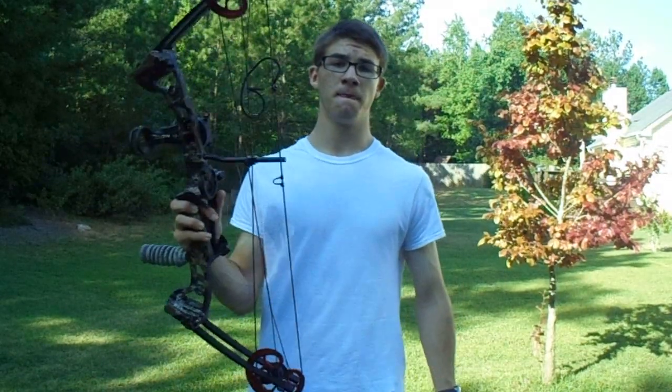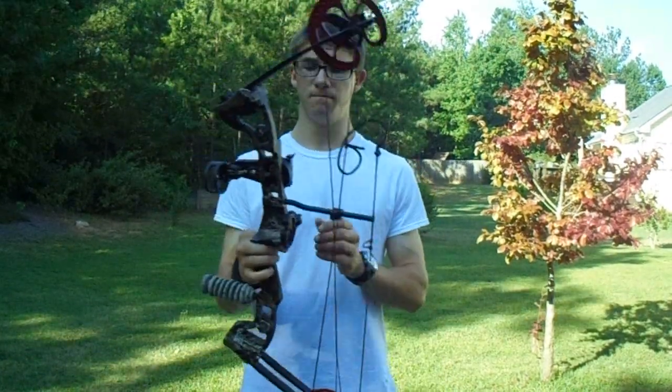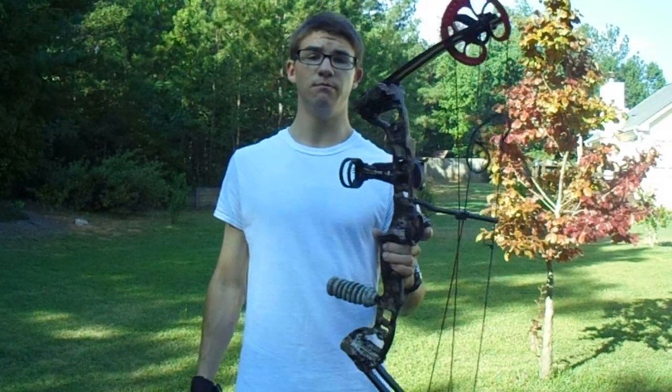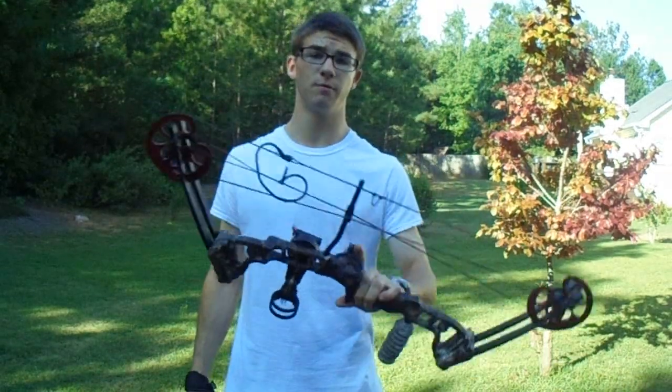It's set at about 65 pounds from what the Bass Pro Shops bow shop had sighted it in for. It is fully sighted in. For a fairly cheap bow, it's a very good setup, and I continue to use it for bow season.